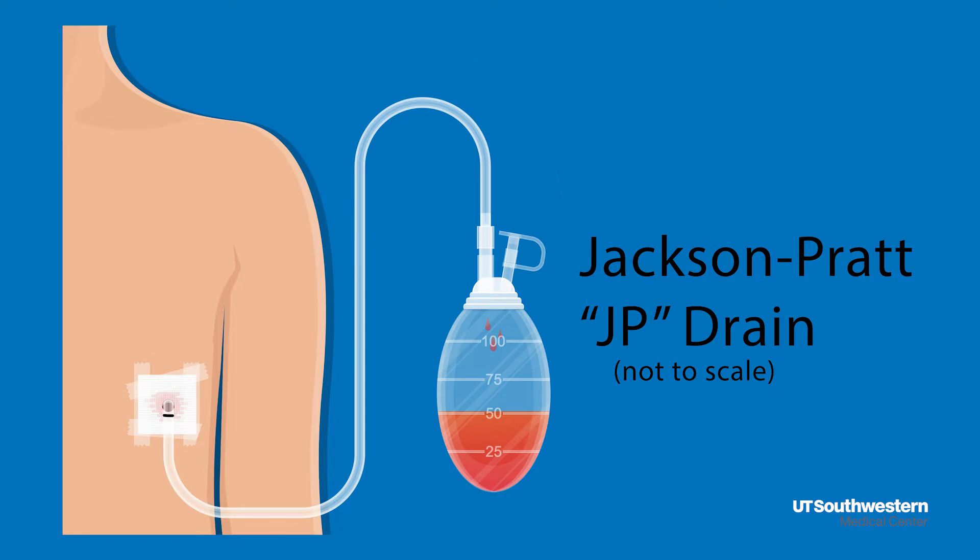After surgery, a fluid may collect in the surgical site. A JP drain may be placed by the surgeon to help drain the fluid and speed healing. A JP drain looks like this — it consists of a bulb where the fluid collects and a tube that runs into the surgical area to help drain off that fluid.